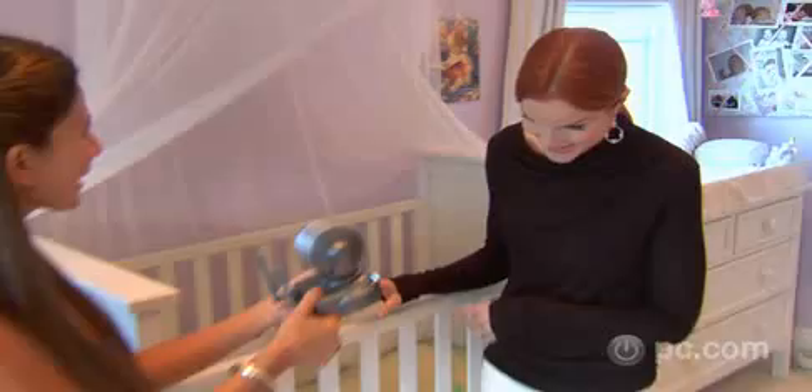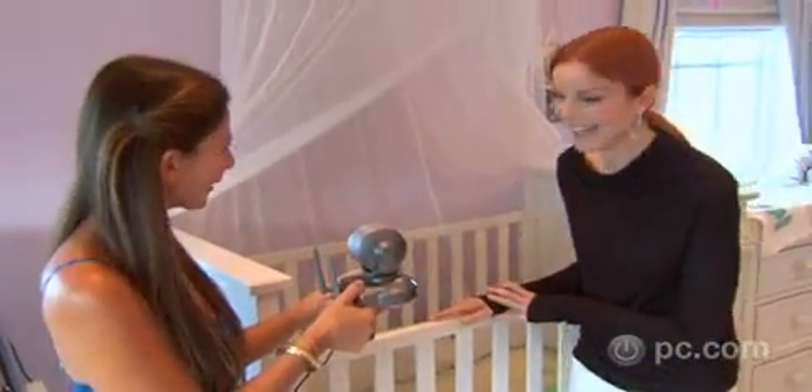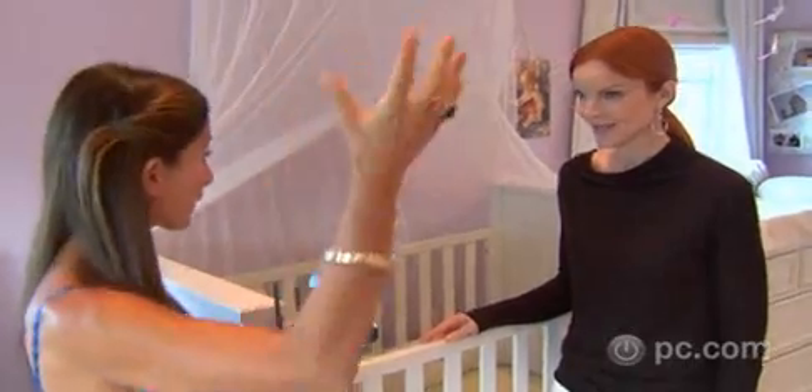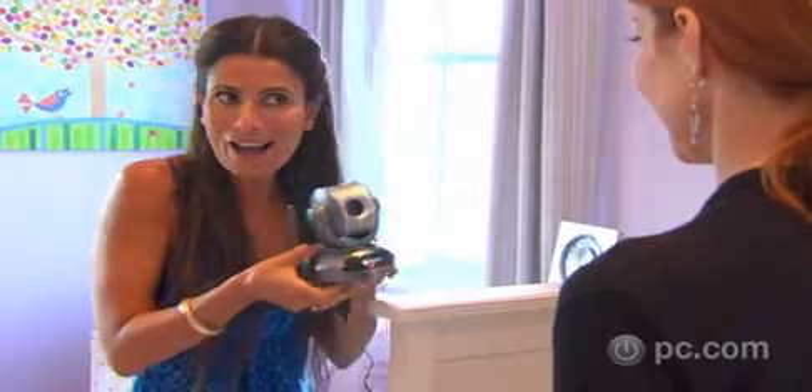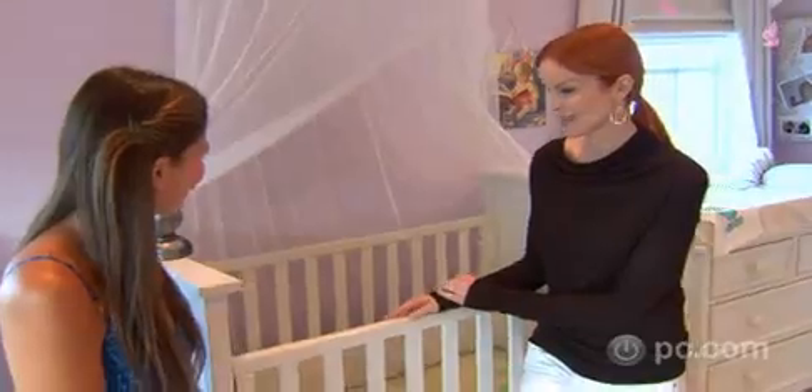Let me take you into the kids' bedroom. I present to you the wireless cam — kind of like an Emmy. Only better! And this does pan, tilt, and zooming. So unlike the one in the kids' playroom, which is a fixed camera, this actually gives you the ability to pan, tilt, and zoom. That's fantastic. So you can really keep a watchful eye on your little ones. That's amazing.